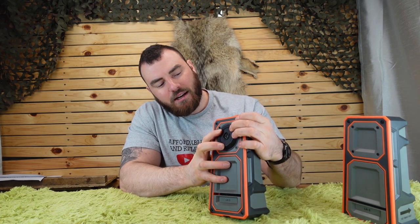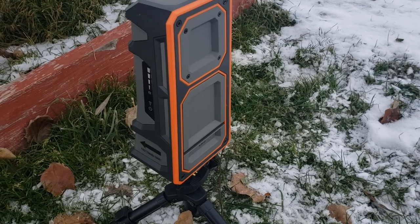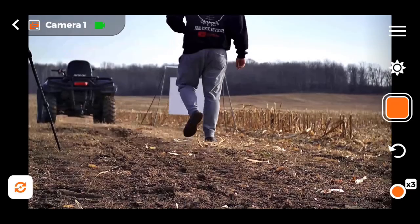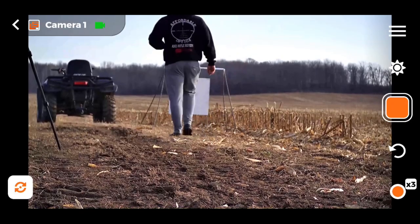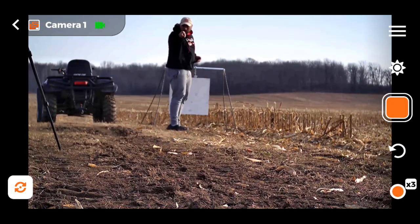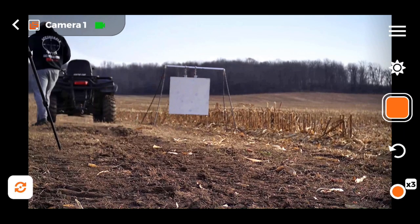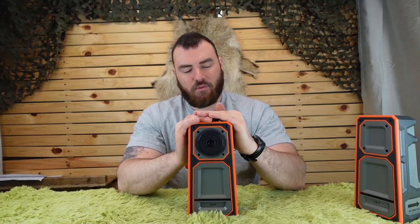It does have a positional camera so you can rotate it wherever you need to. Generally what I do is turn both units on, leave the receiver at my shooting bench, drive the camera down with my ATV about 10 to 15 meters in front of my target, then look at my phone and position the camera until I get the perfect field of view of my target.